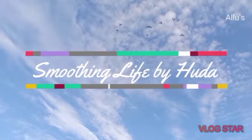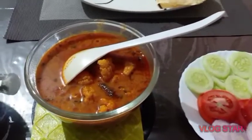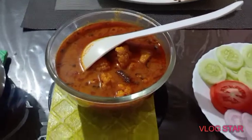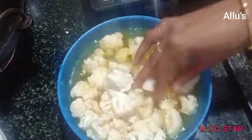Hi to all, welcome back to your channel Smoothing Life. In my previous vlog I had told that I'll be putting a recipe on this cauliflower curry, so today I am here with this recipe.